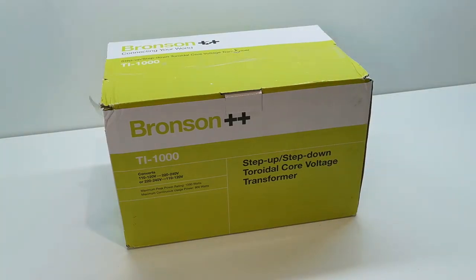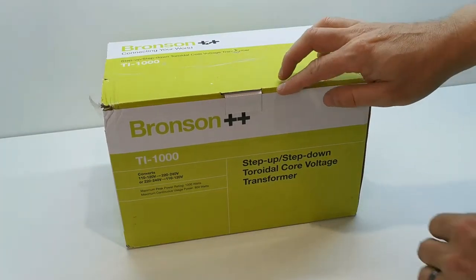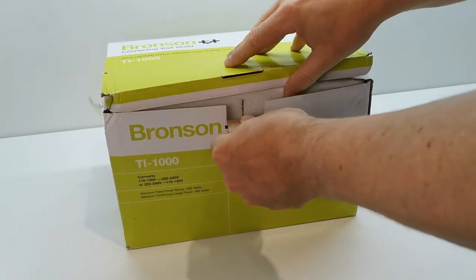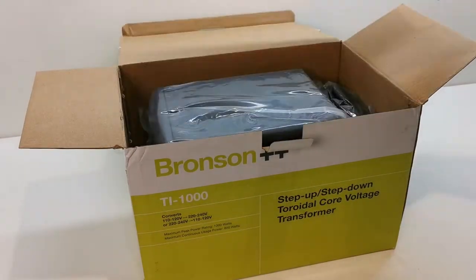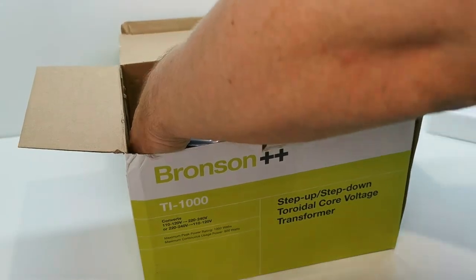So I thought there's got to be a simpler solution. I had a look around and I came across this, which is a step up and step down transformer with all the sockets on it as well. I thought it'd be a nice little addition for the workshop and I just thought I'd share it with you guys to see if it's something that might be of interest for you as well.